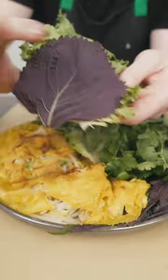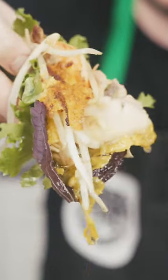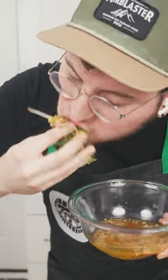Serve this with some Vietnamese herbs and green leaf lettuce. Just go ahead and pinch off some of that crepe, dip that in some spicy sweet nước chấm — I've got a whole recipe for that on my website. And go to town.